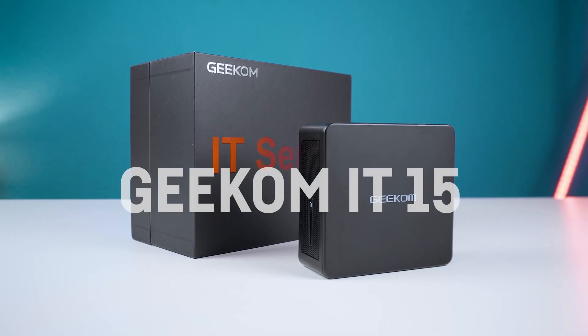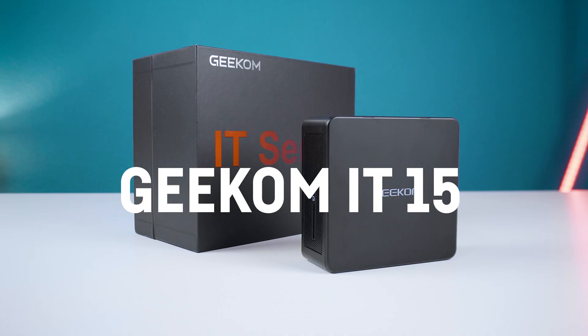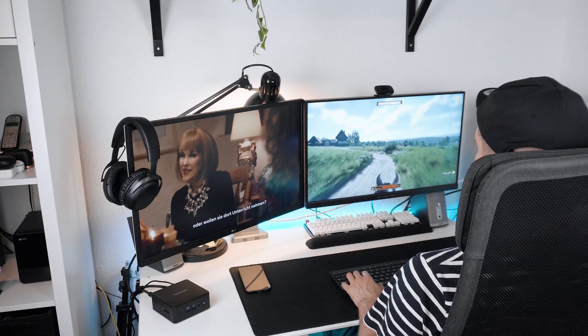Hey everyone, what's up? Geekom released their new powerful flagship mini PC, the IT15, which in today's tested configuration comes with a very fast laptop-based CPU, the Intel Core Ultra 9 285H and 32GB of DDR5 RAM as well as a 2TB SSD.